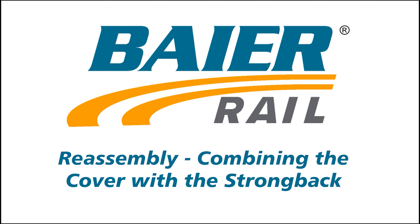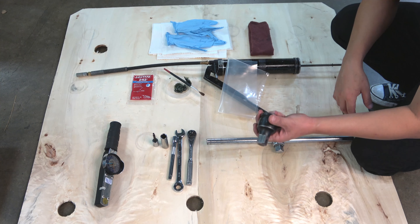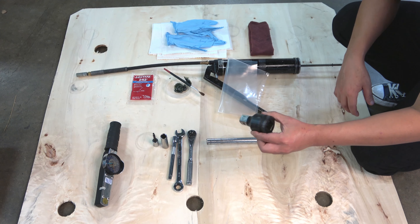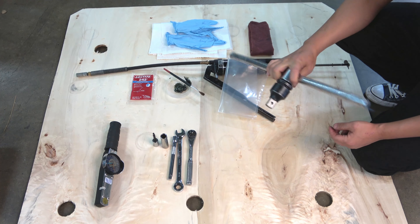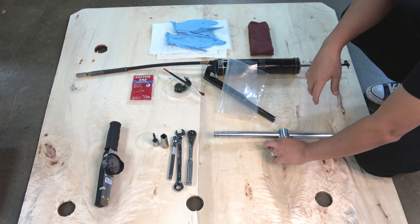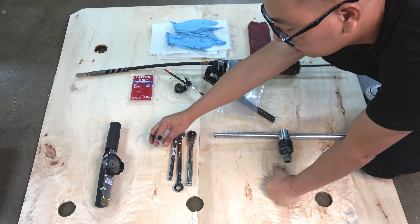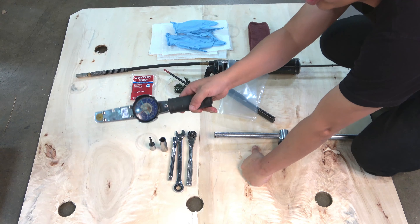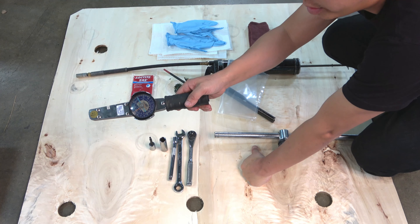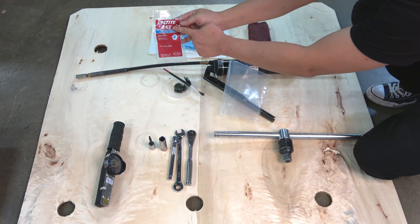The next step is to reassemble the cover and strongback into the complete manway cover assembly. The following tools are required: a ¾ inch square driver extension with T-handle adapter, a ⅜ inch ratchet with an extension, a 9/16 inch deep socket and 3/16 inch hex driver or Allen wrench to work with your ratchet, a 9/16 inch open wrench or crescent wrench, a torque wrench capable of reading measurements in foot-pounds, and Loctite 242.